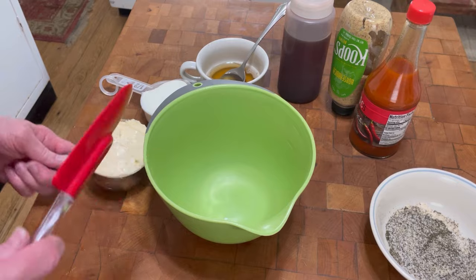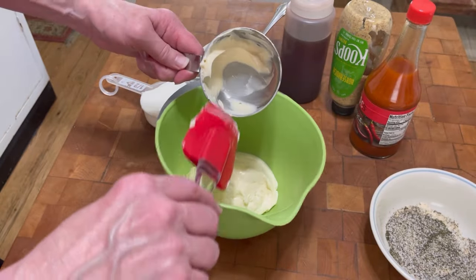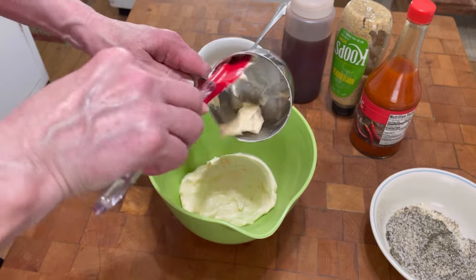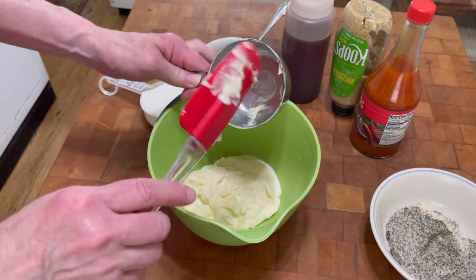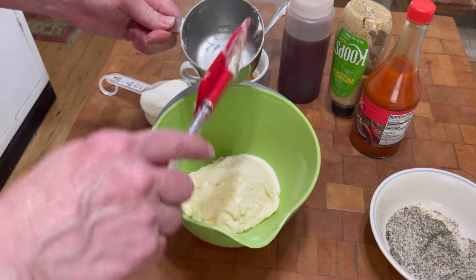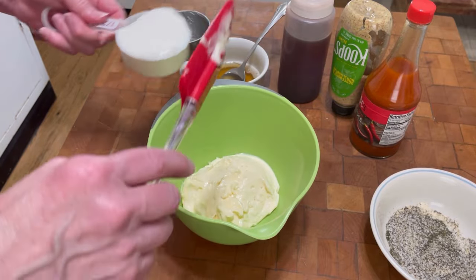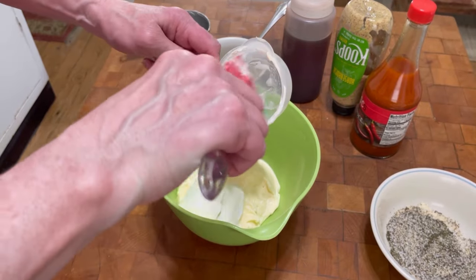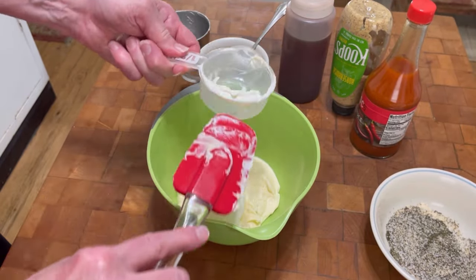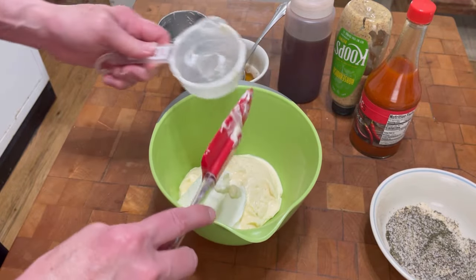While the potatoes and the eggs are boiling, let's get to the dressing. This is a heaping cup of mayonnaise — regular full-fat mayonnaise, so it's a little bit more than a cup. And now I have a half cup of sour cream. You could probably use plain yogurt — I've never used that, but it can be substituted if you'd like to.